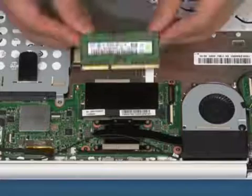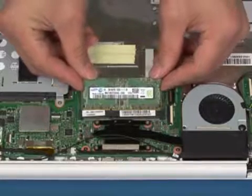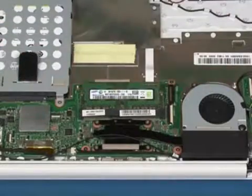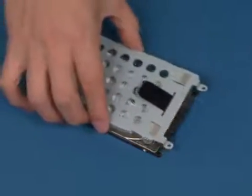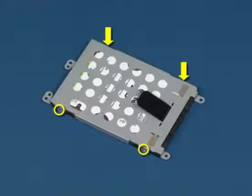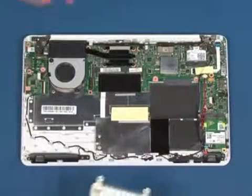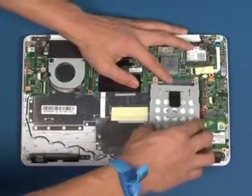Replace the four screws in the bracket. Insert the memory module into the slot using the notch for direction, then press it down until it clicks into place. Place the bracket onto the hard disk drive. Replace the four screws in the bracket.